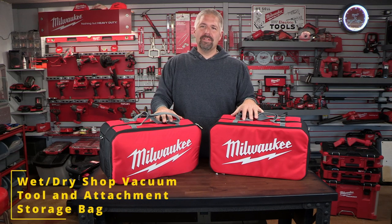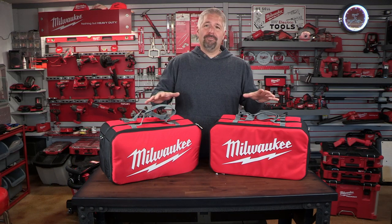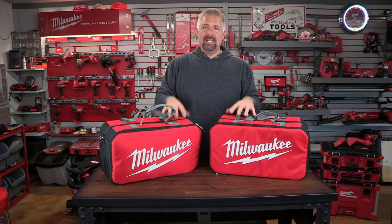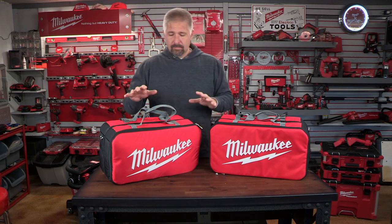Today we're taking a look at Milwaukee's new wet-dry vac attachment storage bag. These are awesome bags — just going to say that right out front. If you have the Milwaukee wet-dry vac, I highly suggest getting one of these bags. They are amazing for holding the tools. So let's go over what these bags can do for you.